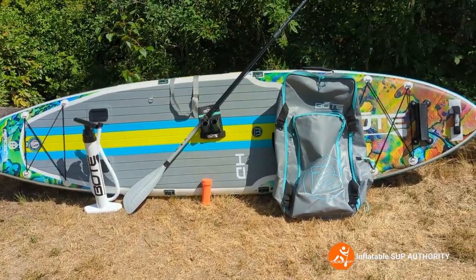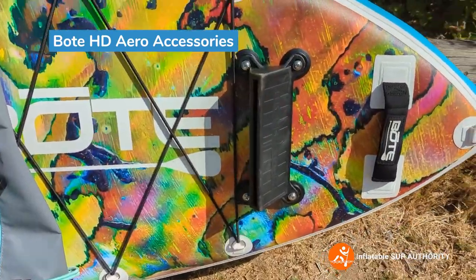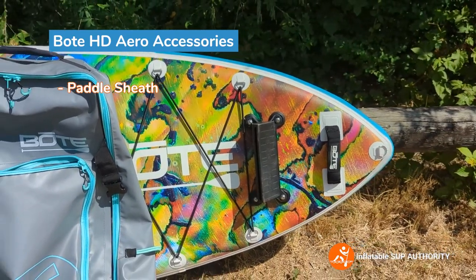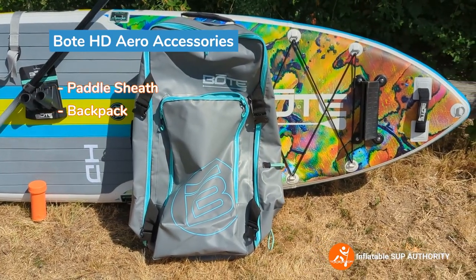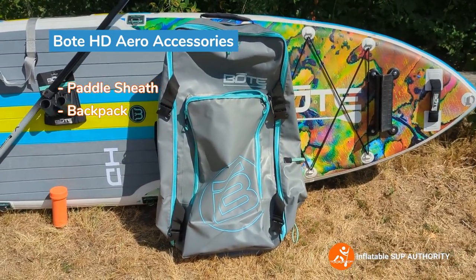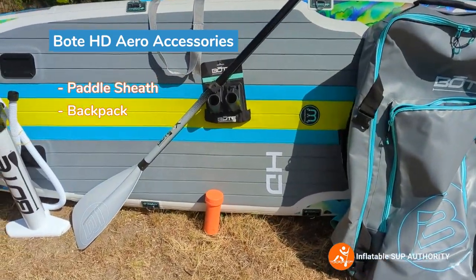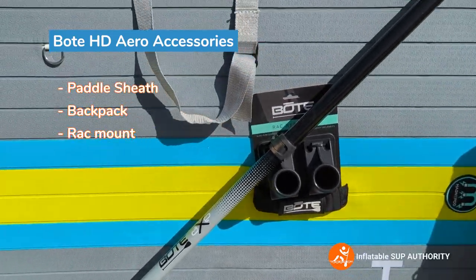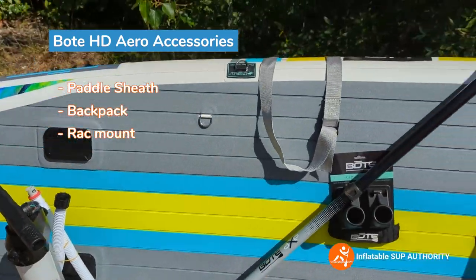So now we're going to get into the accessories that the Bote HD Aero comes with. Installed here with some screws is the paddle sheath, which you can use to rest your paddle — I did a demonstration of it in the on-water performance video. Also included is the bag, which is made of heavy-duty vinyl. It's water resistant but not waterproof, so don't put it on the board and expect everything to stay dry if it gets submerged. Over here are the rack mounts, which go into the sliding holders.